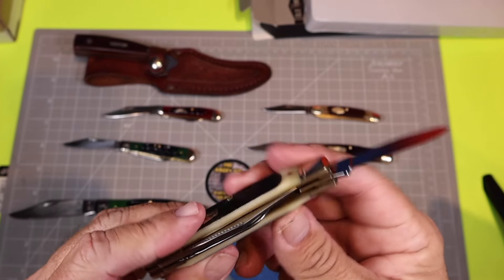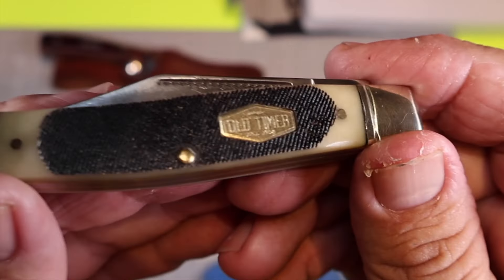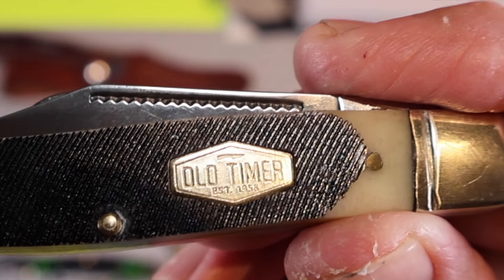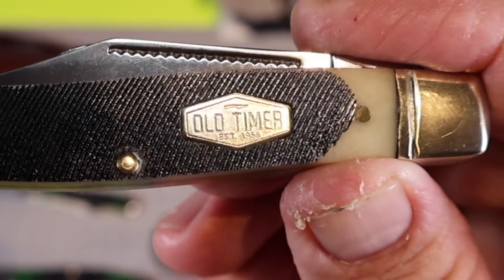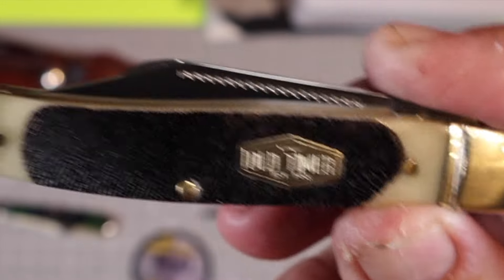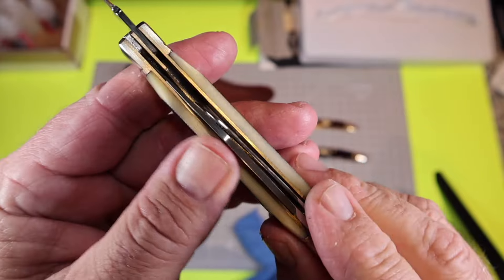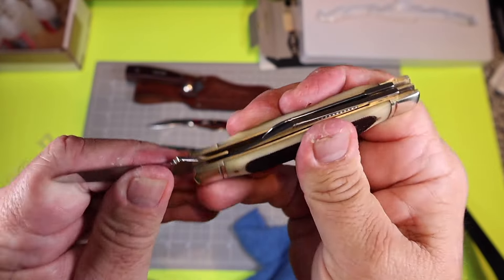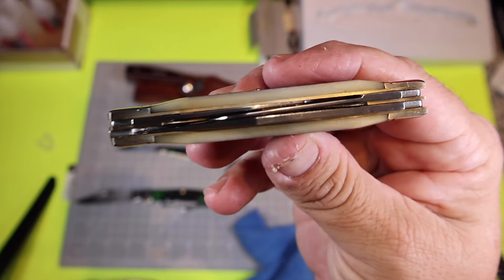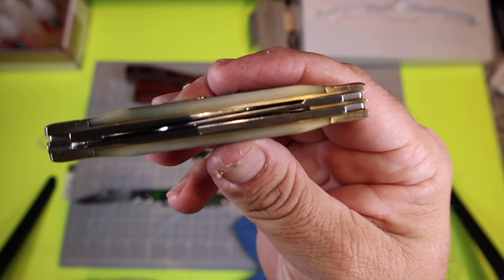Let's take a look at the shield — nice Old Timer shield, nice and smooth, they did a good job on that. It looks good and attractive. You can see the nail nick there a little better too. The only pin is that center pin, but I really don't like how sharp the edges of the bone are. Why they didn't round that I do not know.